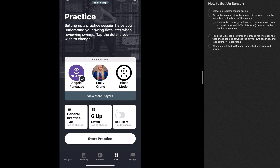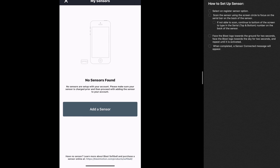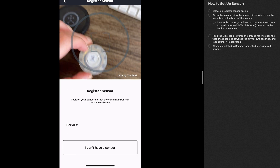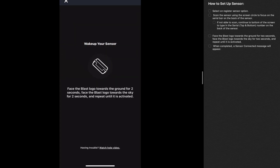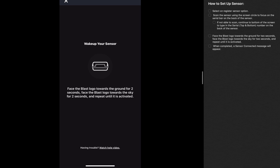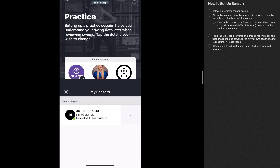Let me switch screens and show you my app. I've opened the app after logging in, and I'm going to go to the hamburger menu at the top left-hand corner. Once I do that, it will pull up my sensors, and I want to register my new sensor, so I'll select that and add my sensor. It's going to open up my camera screen — this is when I need to take my sensor off the charger and flip it over to the barcode. Make sure your Bluetooth is on as well as your Wi-Fi. I'll put the barcode in the camera frame and flip the sensor up and down as instructed. If I have previously recorded swings I can download them, but I'll say no. I'll continue flipping the sensor until it connects. Now we are connected — that is how you add a sensor.